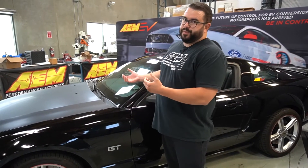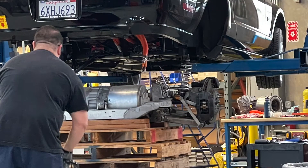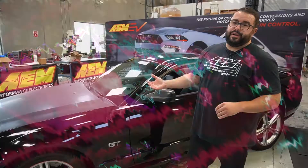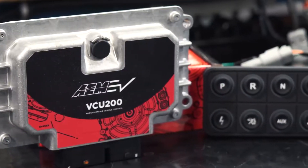In our development path, we started with the base unit first. The car showed up with the sport unit, so we had to take the sport unit out and put in a base unit with our inverter control board inside of it. Then the next step, to get the whole integration started, was the installation of the AAM EV VCU 200.